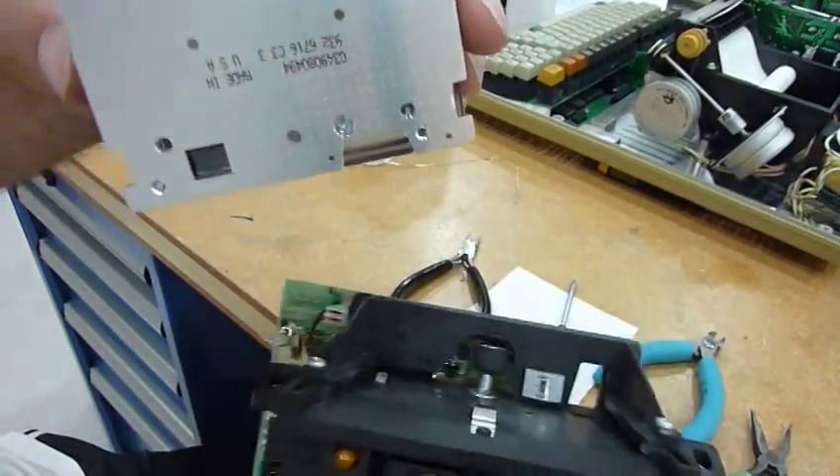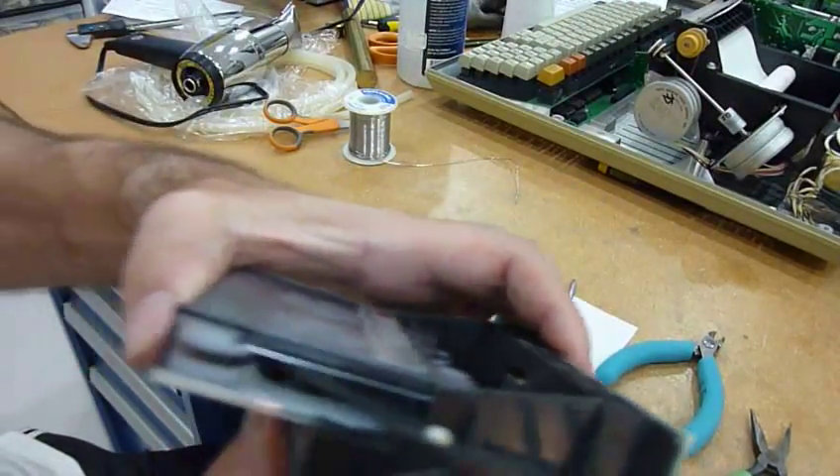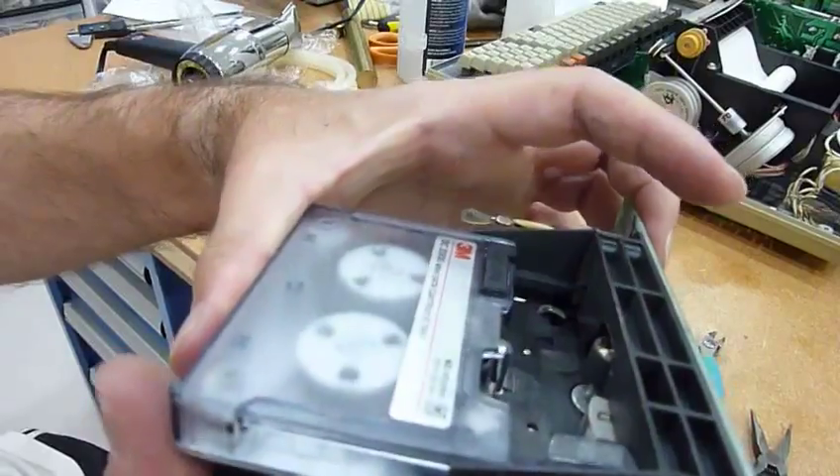Don't believe what you read on the internet. Somebody has to try it wrong so others can do it right. So let's see.